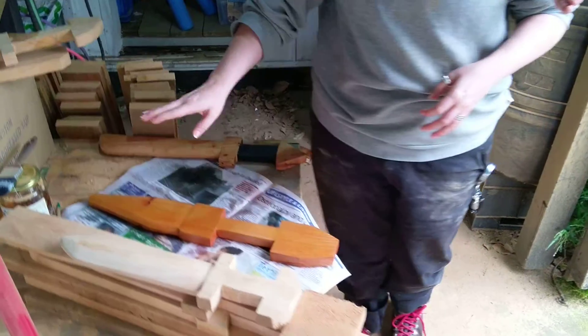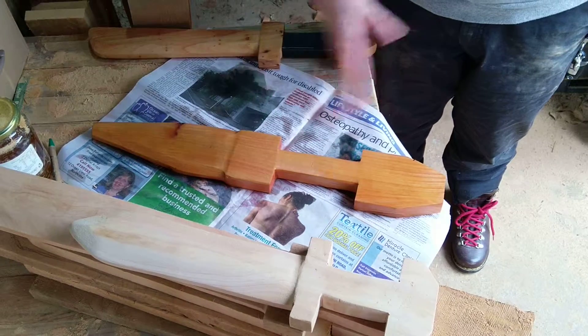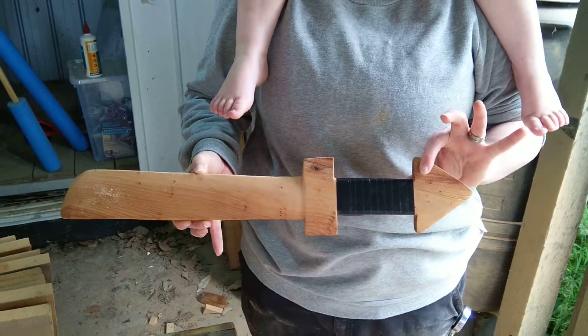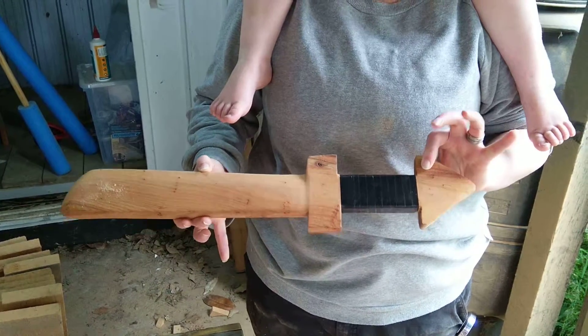Once you're happy with the sanding you can move on to finishing. I'm just doing a simple linseed oil paint over, and once that's dry, finish it off with an electrical tape handle. This is not the only way or the best way, but this is the way I've been doing it.